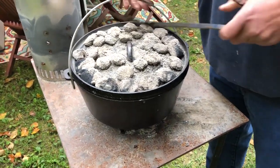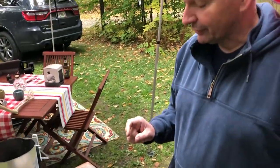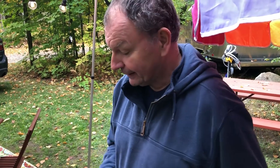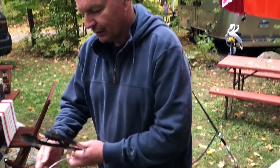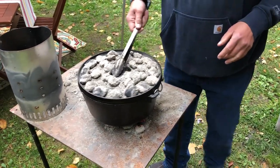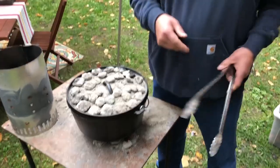These guys have it broken down to a science. A rule of thumb on a 12-inch oven: use 23 briquettes in good conditions to get 325 degrees. For every briquette you add or remove, count 10 degrees. It depends on the weather too. To keep the heat even, about every 10 to 15 minutes turn the oven about a quarter turn, and also turn the lid a quarter turn the other way.